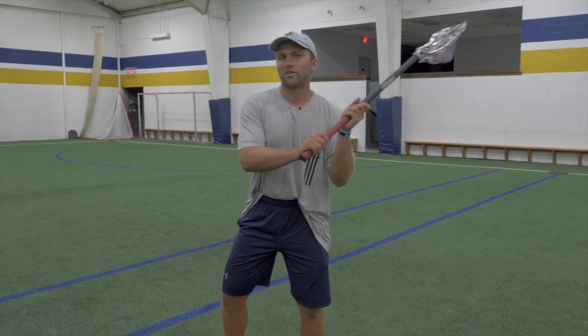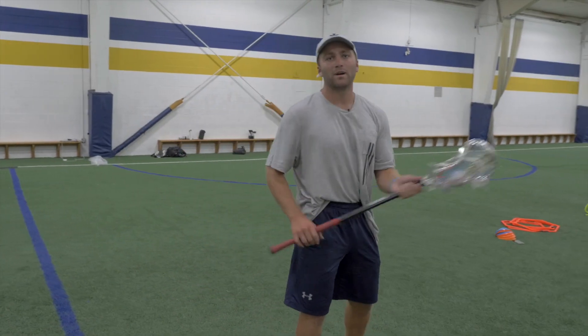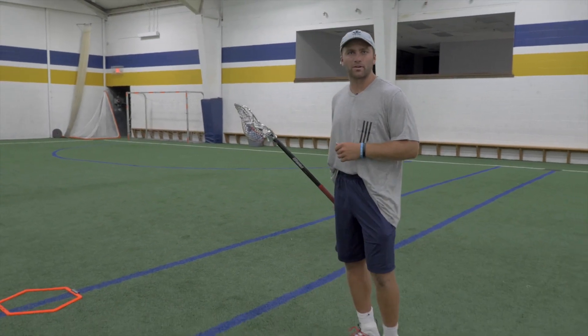When we get our hands back and we sell the shot, and then we face dodge through, the key with the face dodge and rollback is that we're not changing hands like a traditional split and roll. I want you to keep your stick across your body, but in the same hand. With that, I want you to take a couple steps in the direction of going underneath or down the alley, just like a face dodge or just like a hitch and split.